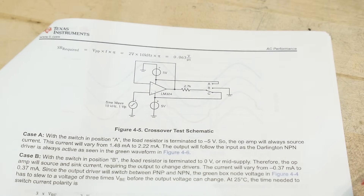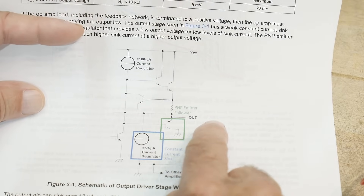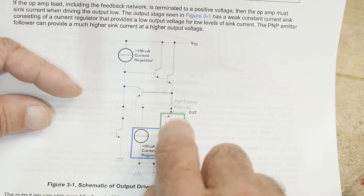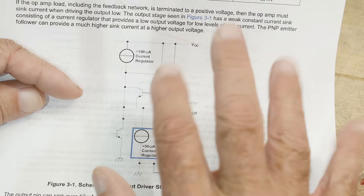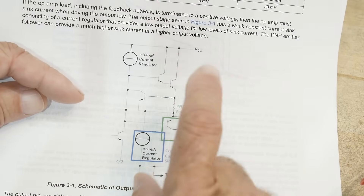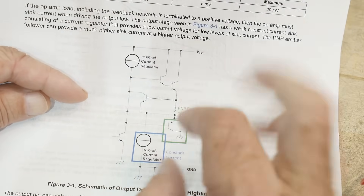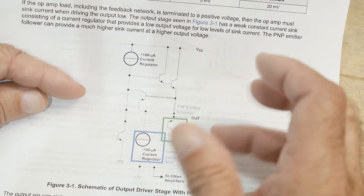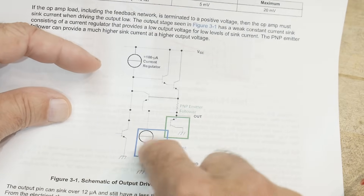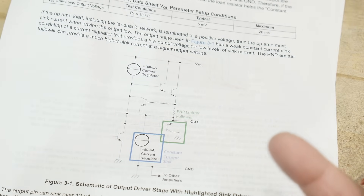How does pulling to a rail fix it? There's a Darlington NPN on the output and a PNP that pulls down to ground - it's a weird output stage. If you just let it float and change the voltages, sometimes no current flows. You need a load that's always keeping one transistor or the other just a little bit on. If you keep one of them slightly on all the time, it's happy and the crossover distortion goes away.